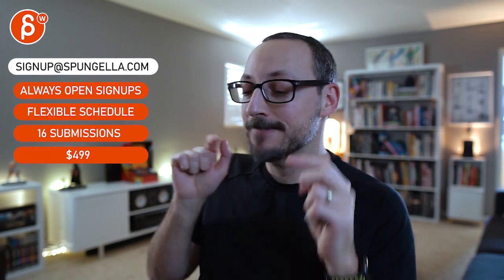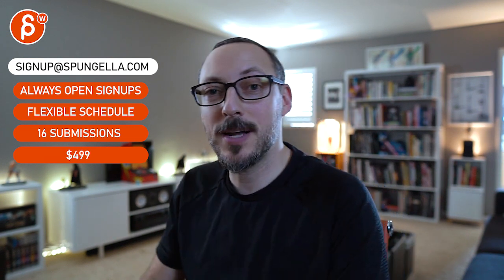Alright, thanks! There's an email you can sign up — you can start whenever you want, you can submit whenever you want, you get 16 submissions either way. A like and subscribe would be awesome. All right, thank you!